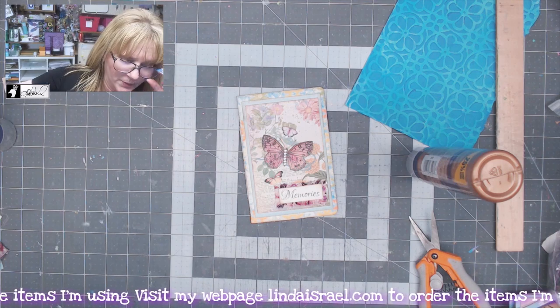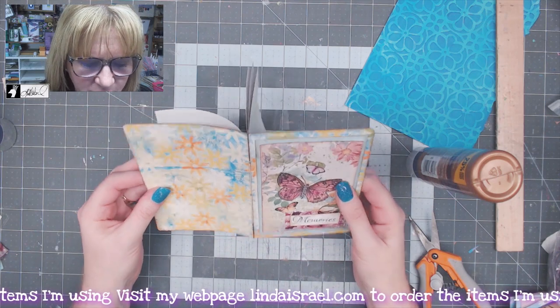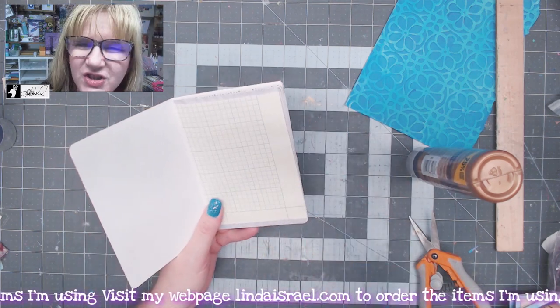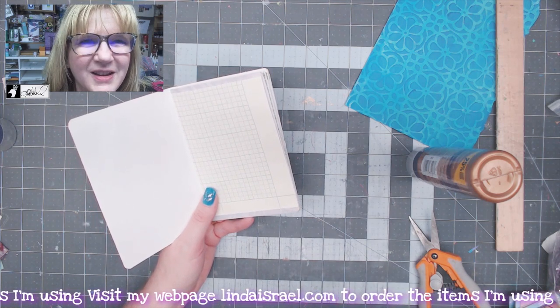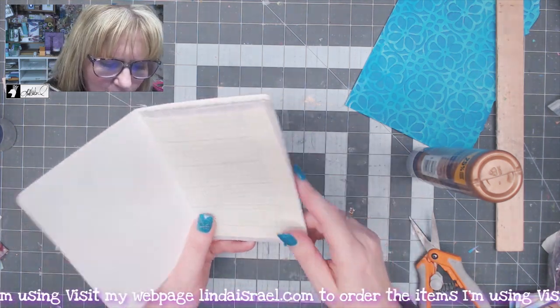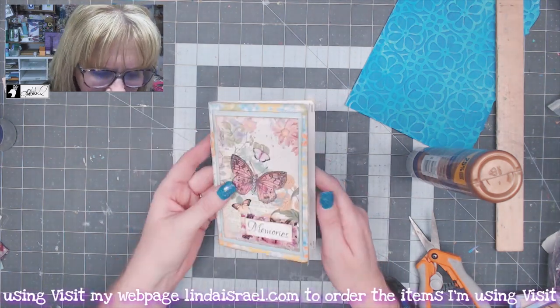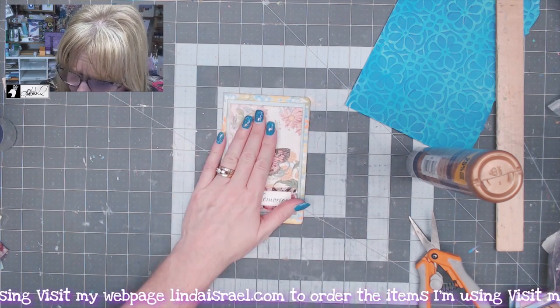There's our journal — you can make as many as you want, as big or as small as you want. I made my pages just a fraction of an inch smaller than my cover so they didn't poke out. You could also tear your pages if you like. All right, so we've got a journal base made — now I want a pocket to go on top.